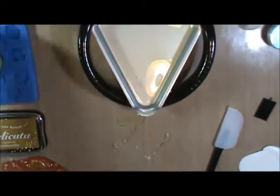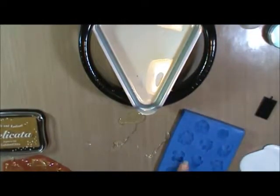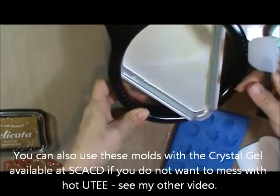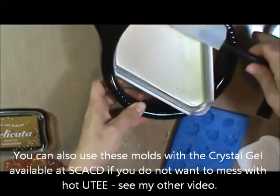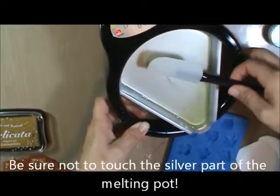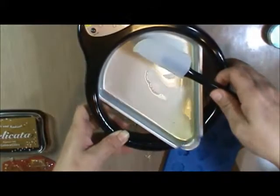Another thing you can do is pour the melted UD into a mold — these molds are sold in Susanna's shop as well. I'm going to pour really slowly because I don't want it to overflow. Remember, you don't want to have to do two coats because they will not bond, for whatever reason. So I'm just going to put a couple in here and let those harden.